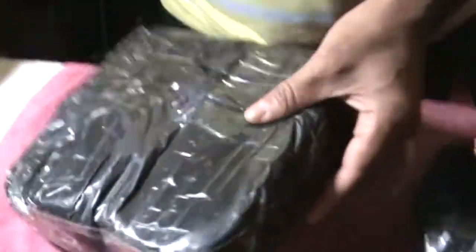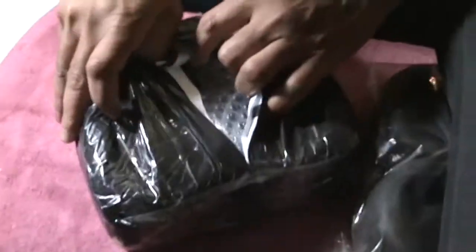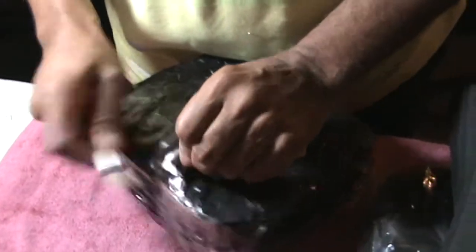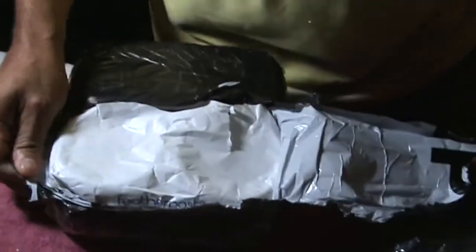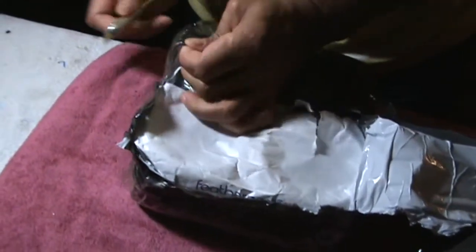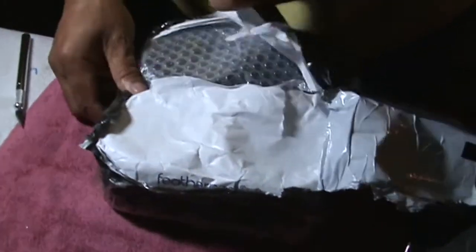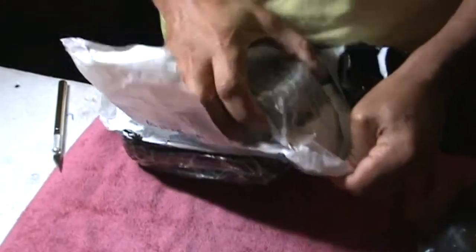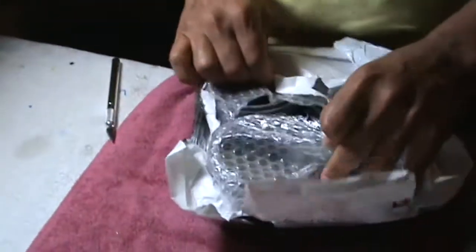Now let's open this one — you guys probably already know what this is from that first part. I went ahead and ordered a full set, and the reason I did that is just in case I make a mistake mounting the first set, I at least have a backup pair to go with it. They're packed up pretty good too — here we go.